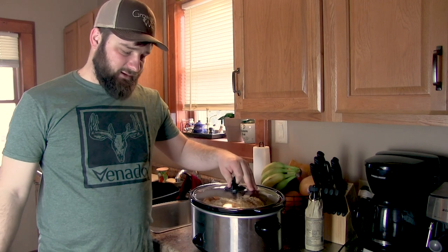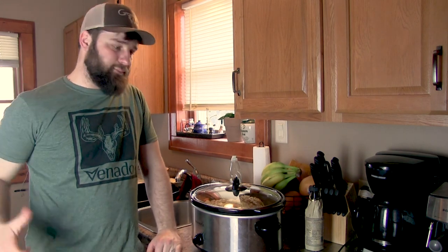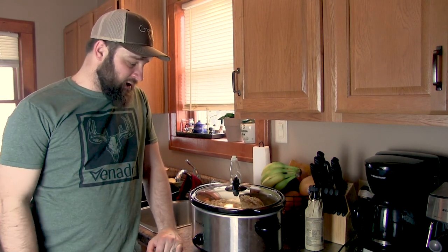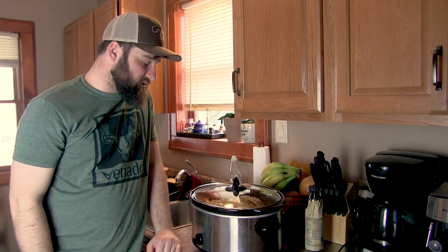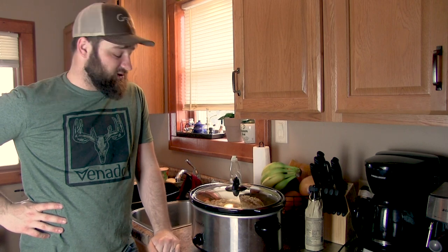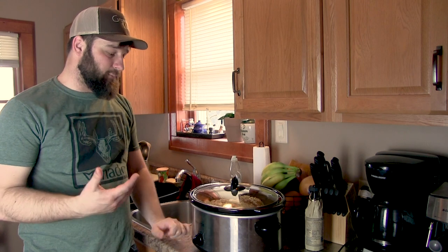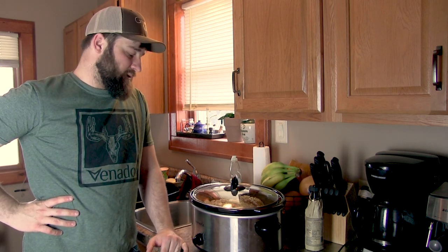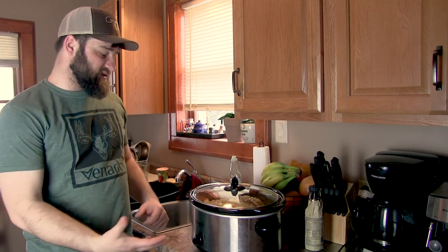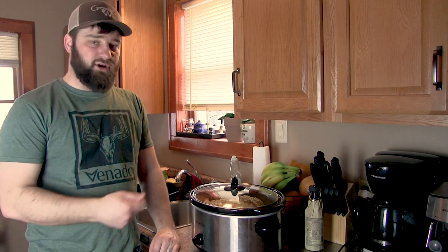I'm going to set this to high and let this go for about four to five hours. Really all this recipe requires of you is a little bit of time — the prep was like 10 minutes, super cheap to make, super easy. I made this exact recipe with a bear roast two weeks ago and it was delicious — probably the best roast I've ever had. This ends up being really brothy, so it turns into more of a stew or a venison vegetable soup. As it starts to cook and break down, I'm going to stir it up a couple times.